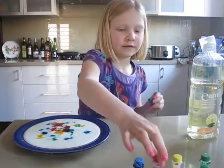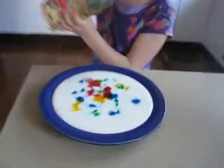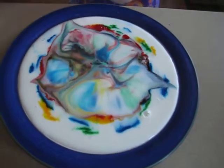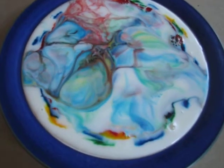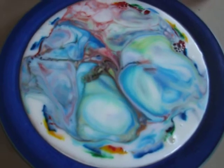Then get the washing soap ready. Wow, isn't that magical? Wait for a while.